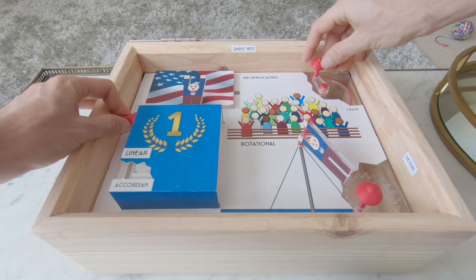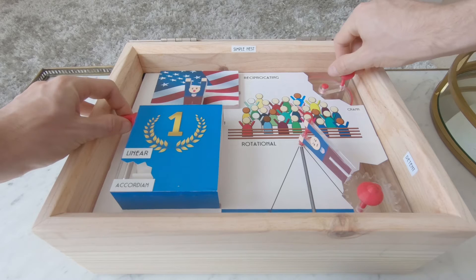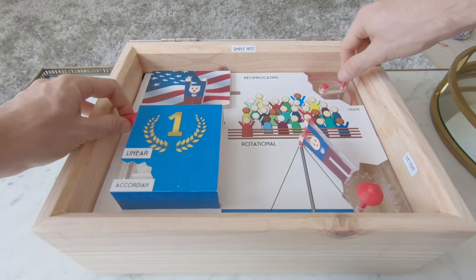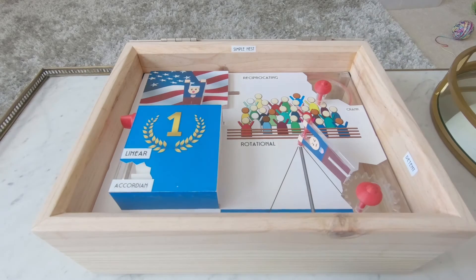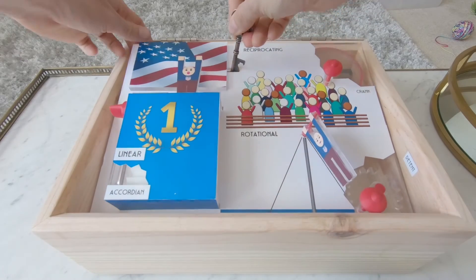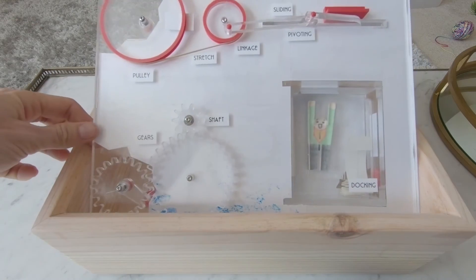Upon the podium, Harry will begin to oscillate in celebration. Using the top right crank, we will have the flag reciprocating behind Harry as he celebrates. This is using a crank and a series of pulleys and belts.